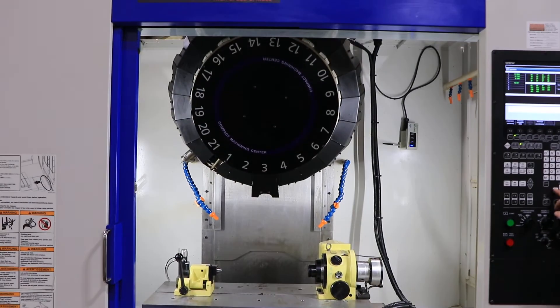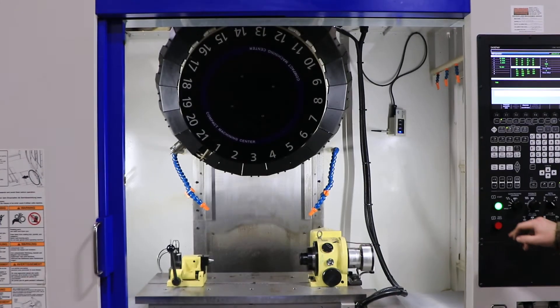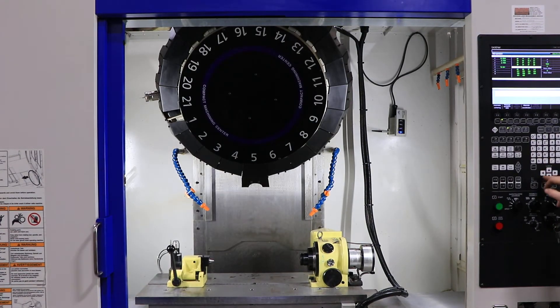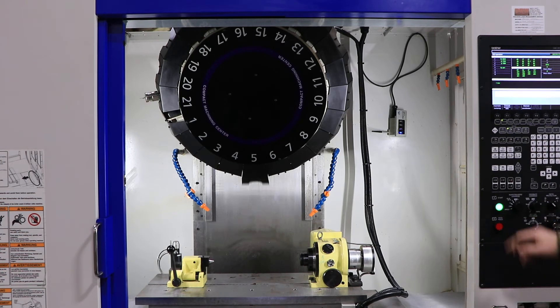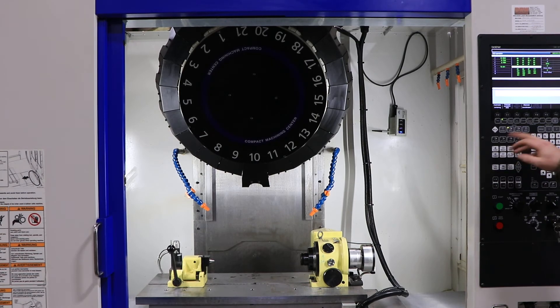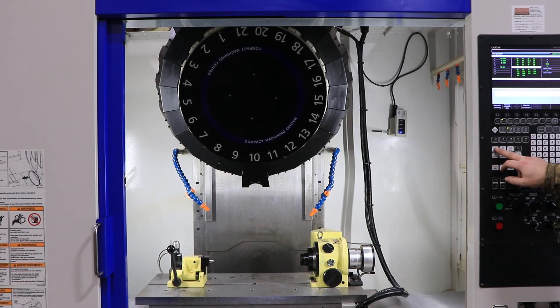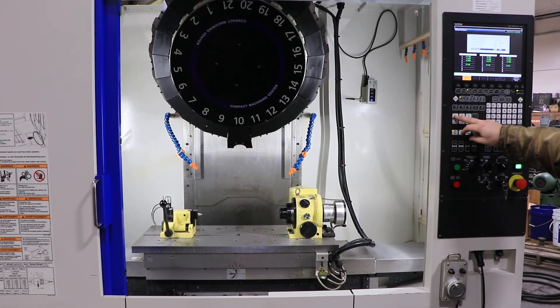That was a tool change. The machine is original paint, 2018. That's 20,000 RPM. It also has a remote jog handle as well as the Brother C00 control.